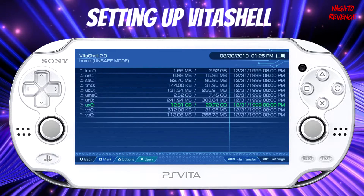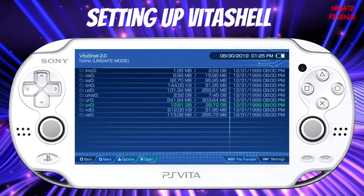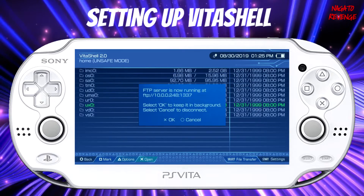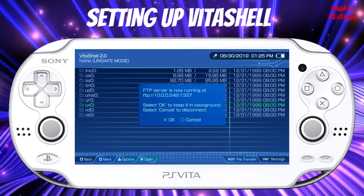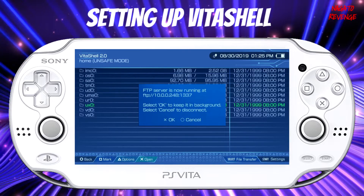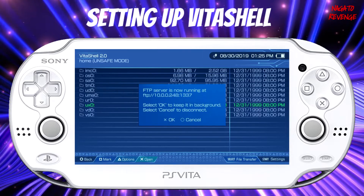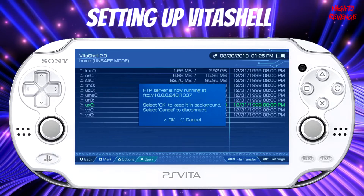For this tutorial, I'm just going to be using FTP. Make sure your Wi-Fi is on if you're using FTP. If you're doing FTP like me, all you would have to do is hit Select on your system, and now you will see your FTP server showcased on your PlayStation Vita. What you want to do now is just leave your Vita on standby — you don't have to touch it — and now we're going to go to our PC and run up FileZilla FTP client.